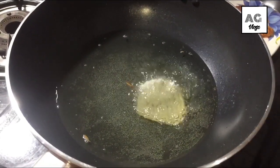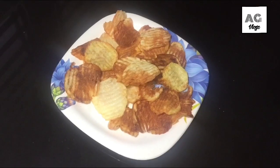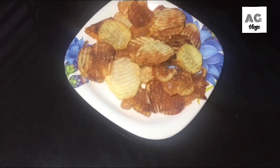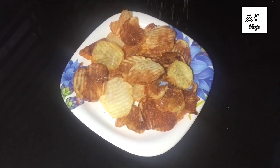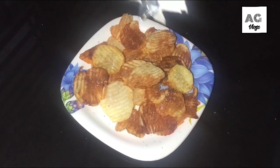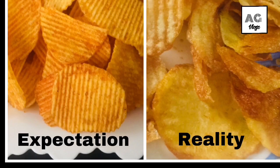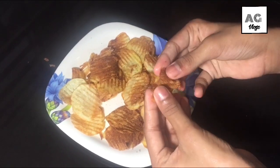Let's fry the potatoes in here. Chet masala. Let's mix it in here. Let's put the cheese into the end.